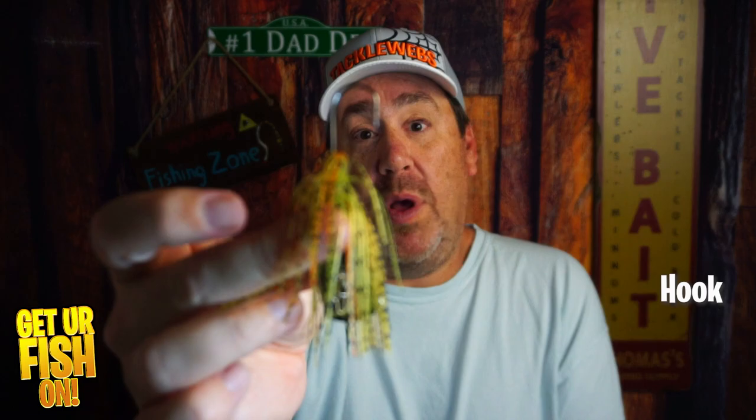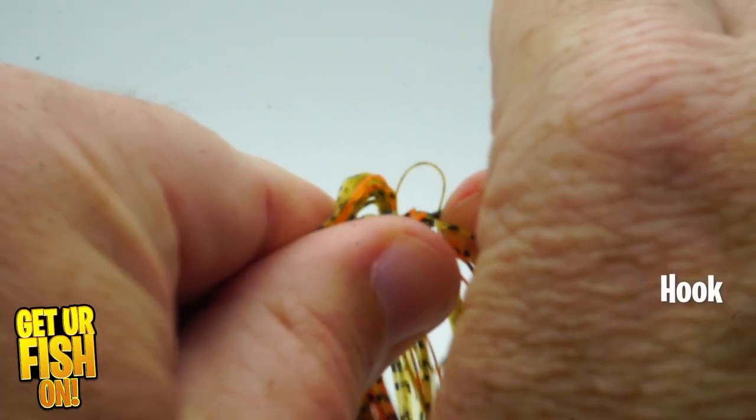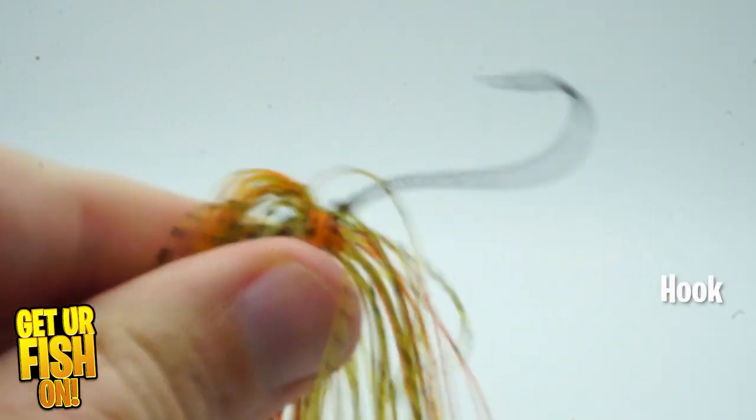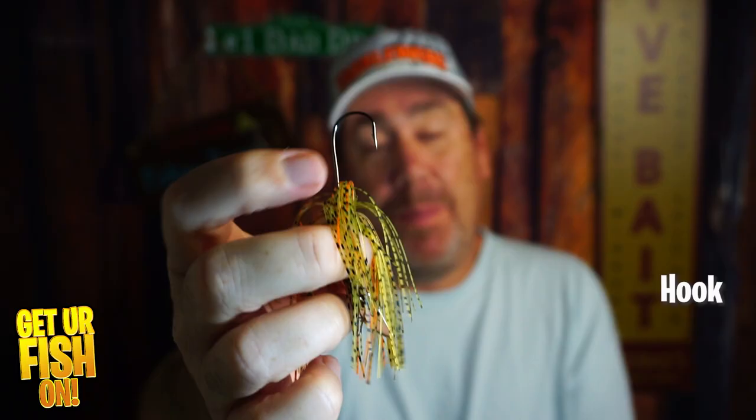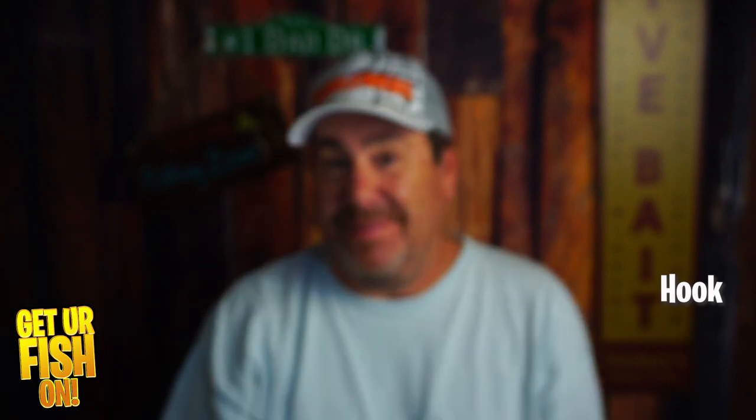In terms of the hook, this is the one that you'll see I actually bent with my hands. It isn't a stout hook, it isn't a good hook, and the barb is not very good. Again, you're getting what you pay for. This is not a hook I would ever want on a bladed jig, so I'm giving the hook a one.